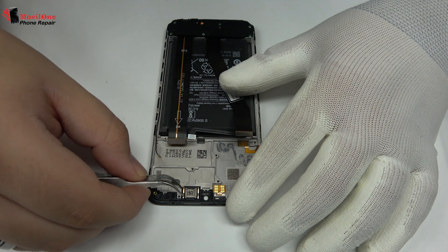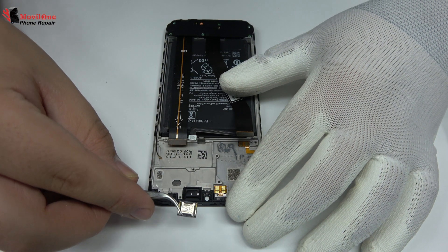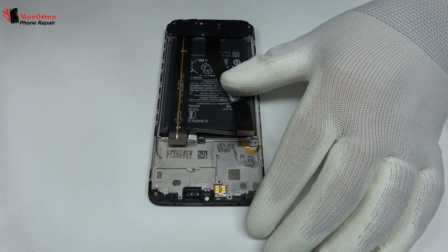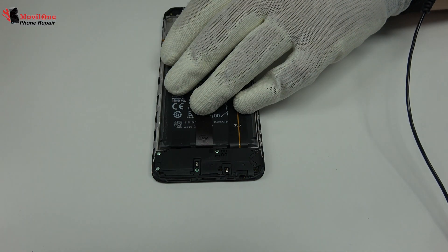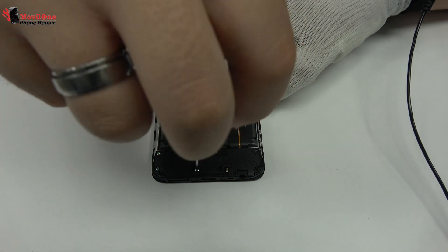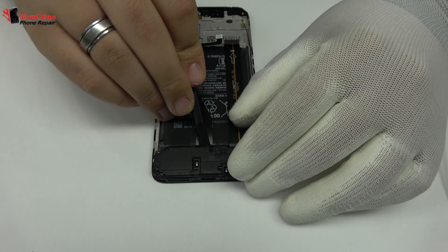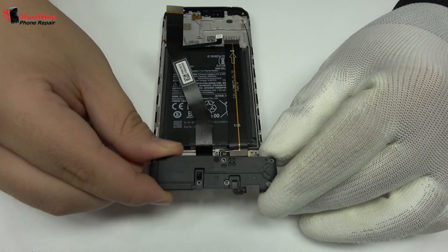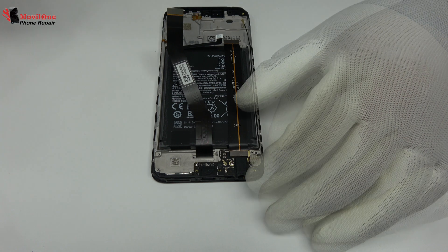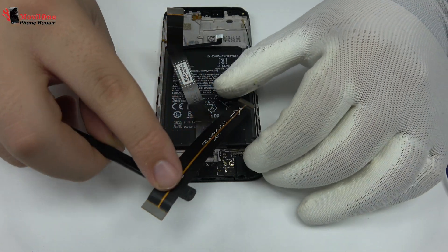Now we remove the earpiece speaker. Remove the screws from the bottom of the device. Here we have the loudspeaker. Here we have the motherboard flex cable.